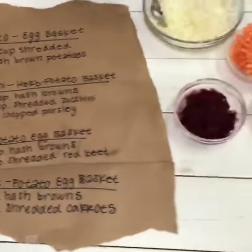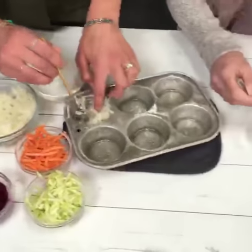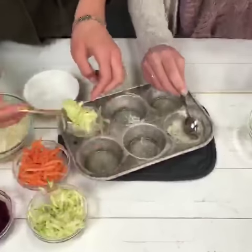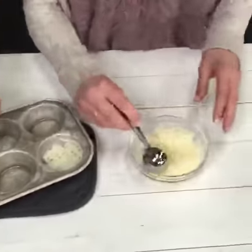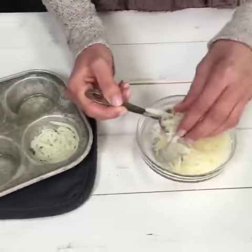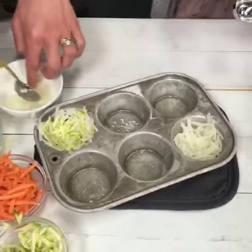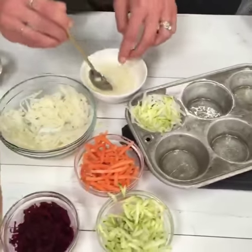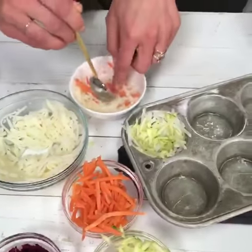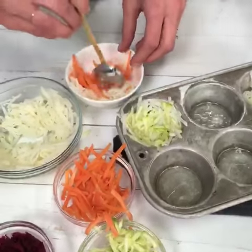So we're going to mix them. Basically there's just a quarter cup of mixture in each tin. I'm just going to do the regular hash brown ones — we use prepared shredded hash browns. I'm going to put two tablespoons in these two, and then Rebecca's making the mixtures. Here's two tablespoons of hash brown mixture with two tablespoons of some shredded carrot, which is super fun for Easter brunch. You're mixing it up in that bowl so you can get it incorporated.